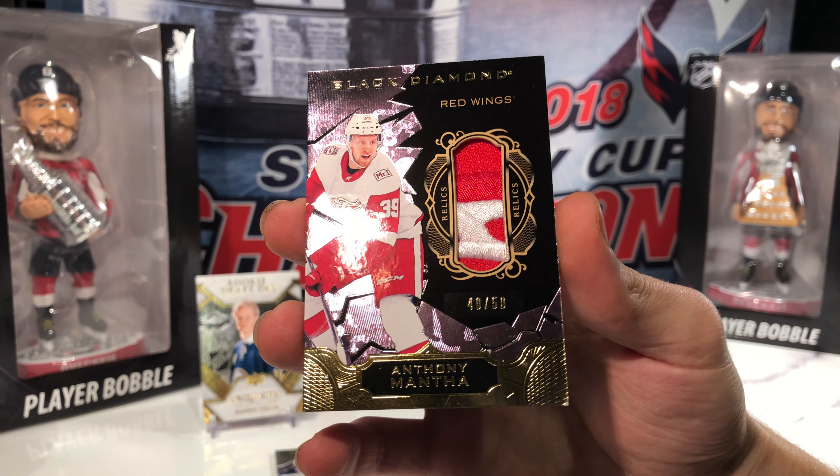To summarize: two different Rasmus Dahlins — the rookie gems and the exquisite. Two autos: Chelios and Michael Grunlin. The patch of Anthony Mantha, the manufactured patch of Andrey Svechnikov, and our base was Patrick Laine.